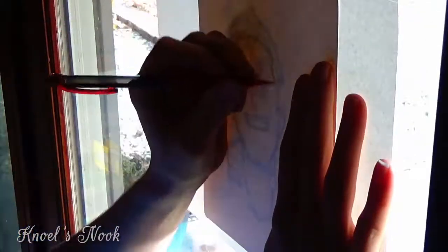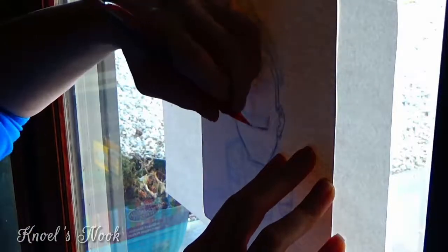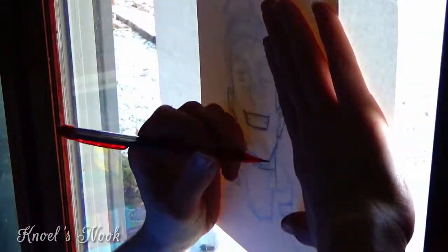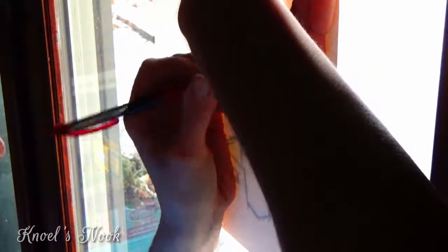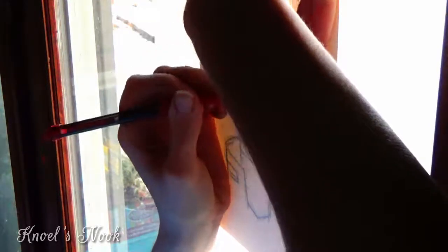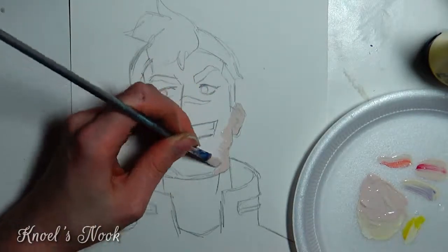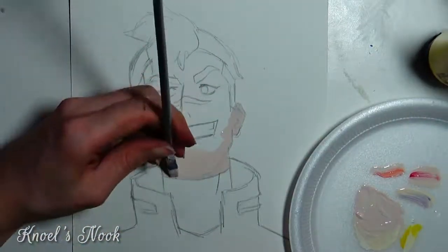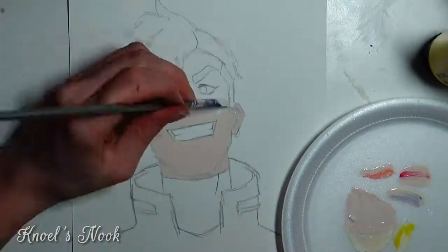Now that I think about it, I really would like to invest in a lightbox, or at least create something cheap — like taking a plastic container, flipping it over, and having a flashlight shine through it. Doing this against my door was hurting my arms, and you also have to rely heavily on daylight, which doesn't work when I draw really late at night. A cheap plastic container setup would be great, especially since I want to redo this drawing in a different medium.